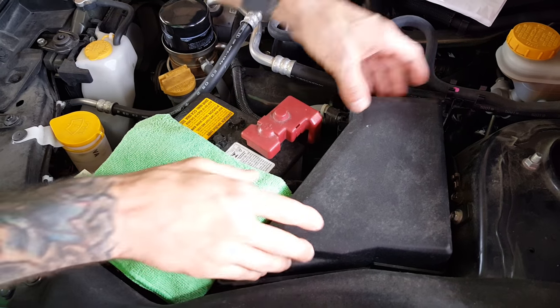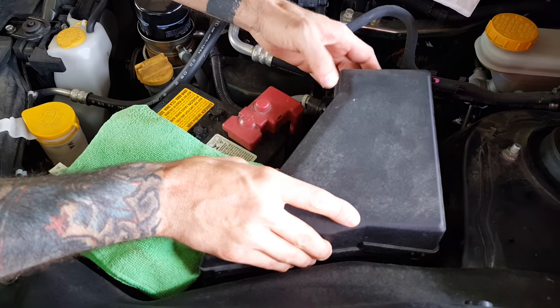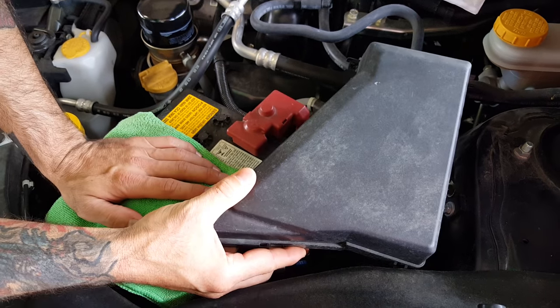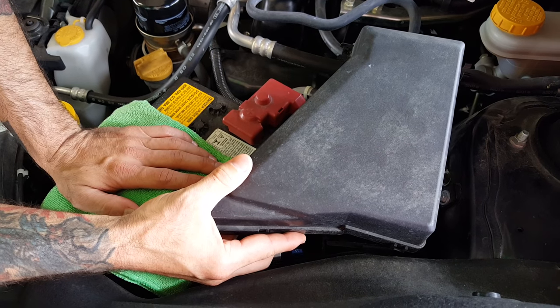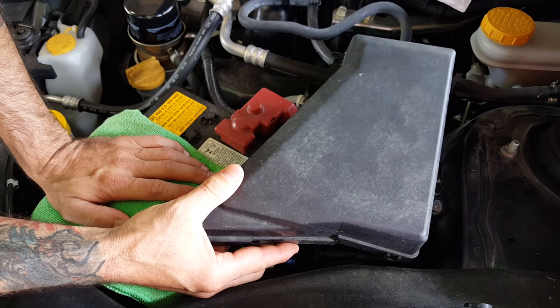Some of you may have noticed that the charging system on the 2015-plus WRX is not the greatest. Today I'm going to show you a fix for that to allow the alternator to charge all the time, instead of letting the ECM control it.